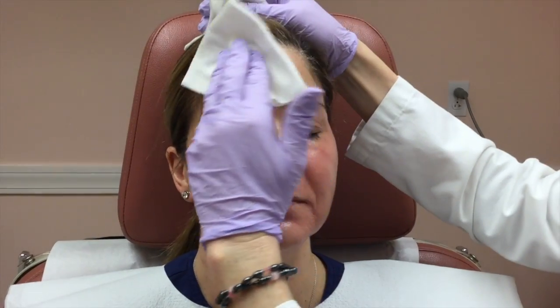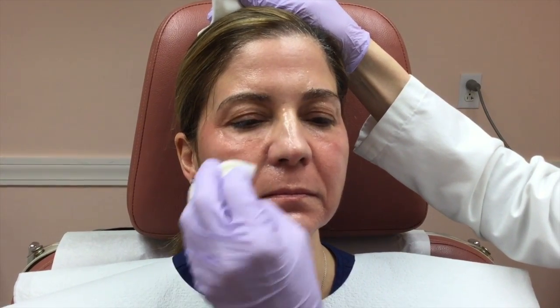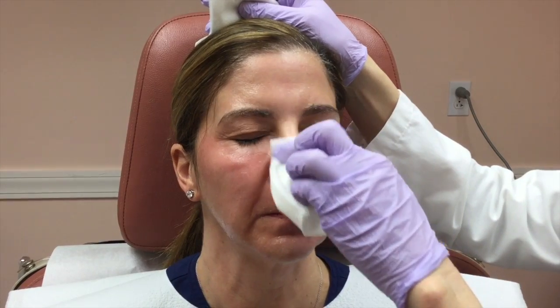Quite numb. Basically the patients come and sit for about an hour with the numbing cream. After we wipe that off, the procedure takes 20 to 30 minutes to perform.